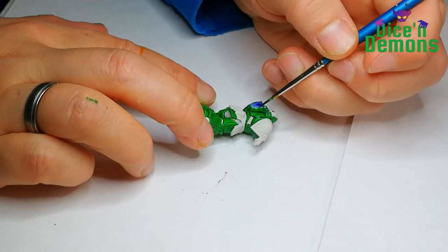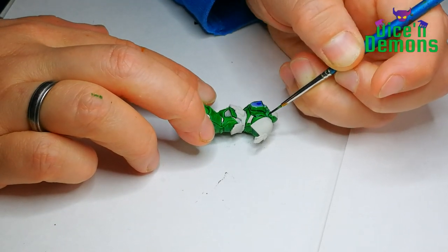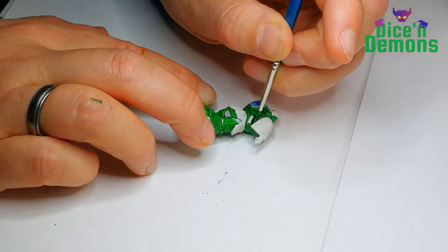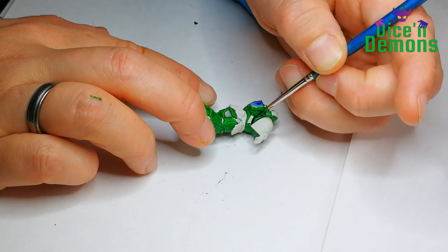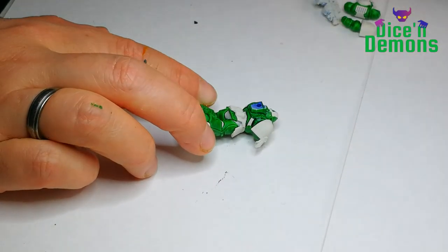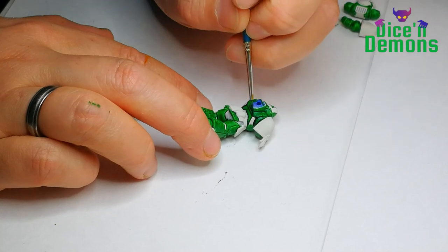Then when the entire model is green I go back and go over it with the darker highlight I usually do, and this time I'm using Pterodon Turquoise. I could also have used a black color but I thought that would maybe be too stark of a contrast.